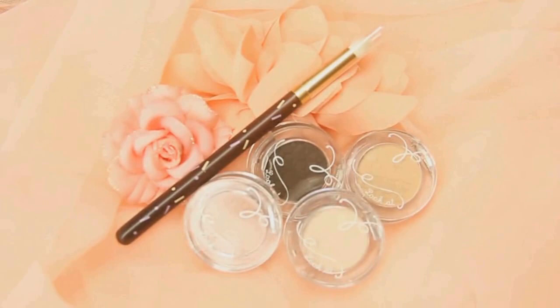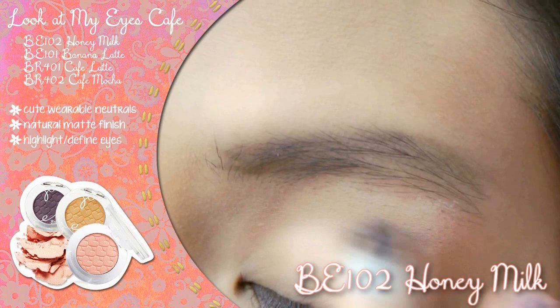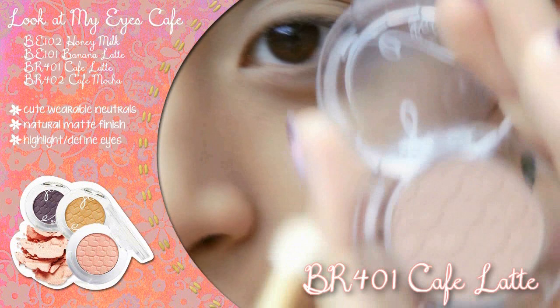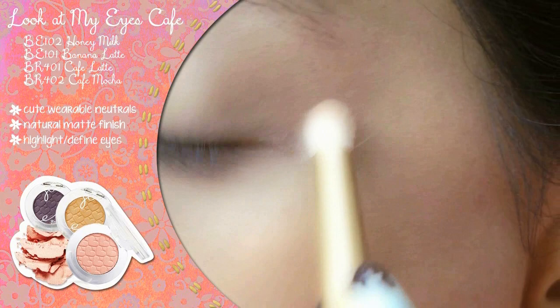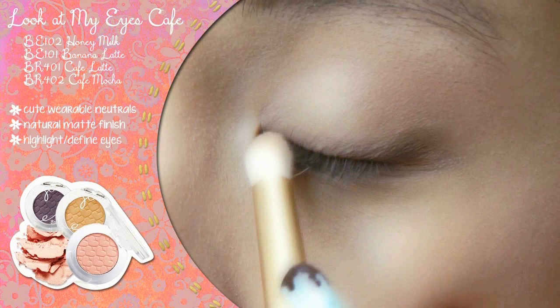For natural-looking makeup, matte neutral eyeshadows like those from Etude House's Look at My Eyes Cafe line are perfect for defining the eyes. Use the lightest color Honey Milk to define the brow bone. Neutralize any redness on the lids with a light yellow-toned brown like Vanilla Latte. Bring warmth through the eye by blending a red-toned brown like Cafe Latte into the outer half of the eye and gently into the crease, also along the under lash line for balance. Finally, define and add depth using a deep brown like Cafe Mocha on the outer V and along the top lash line to elongate the eye.